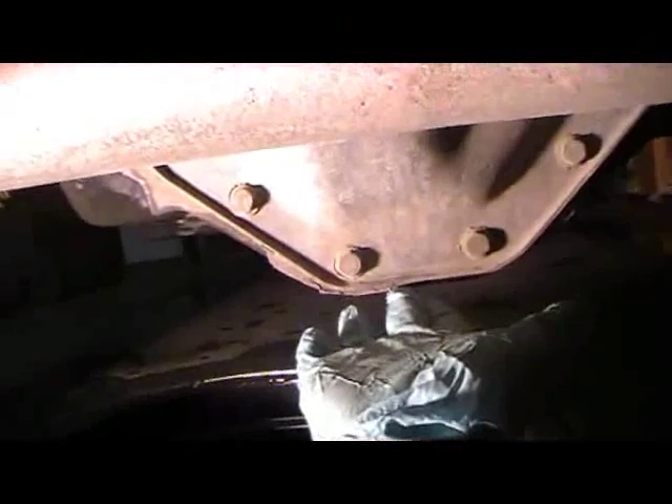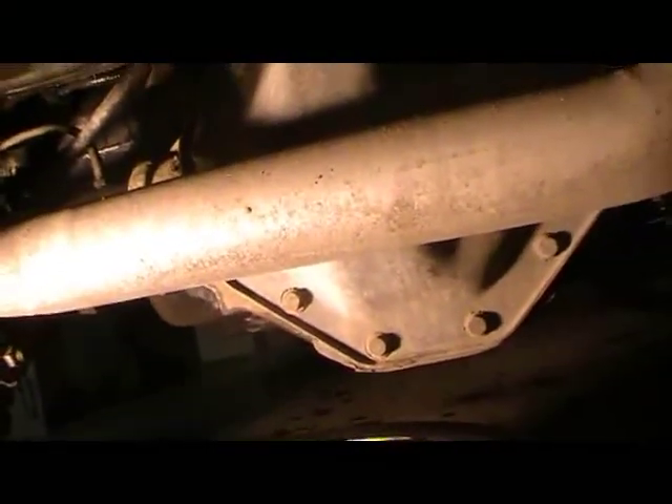Now we're going to go underneath on the trusty creeper. First thing you notice when you go underneath is this — what we like to call the pumpkin here — has little bolts. This is one style. There's another style where it just has a drain plug from underneath. If you've got one of those, you're very lucky. Unfortunately with ones like this, you've got to take all these bolts out. I'm going to grab my tripod and we'll take all the bolts out.